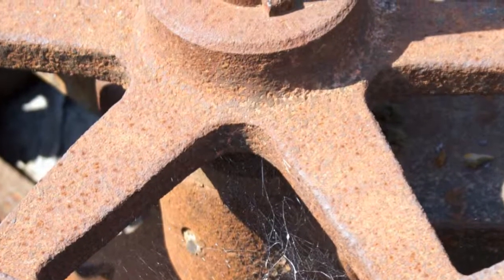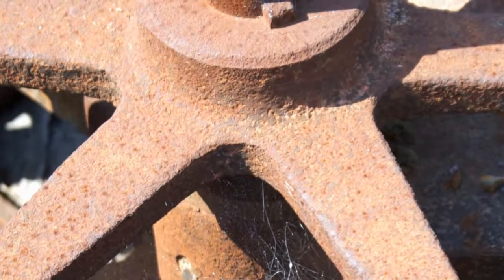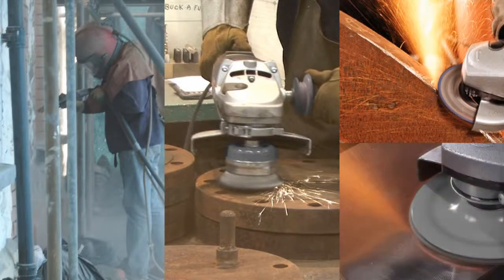whether it's iron or mild steel. BioRust also eliminates labour intensive operations such as sandblasting, wire brushing, grinding and sanding.